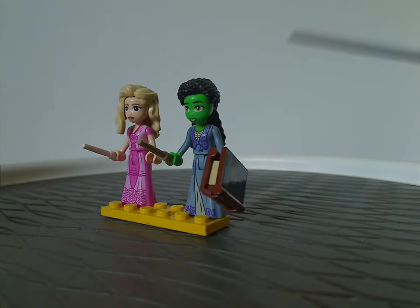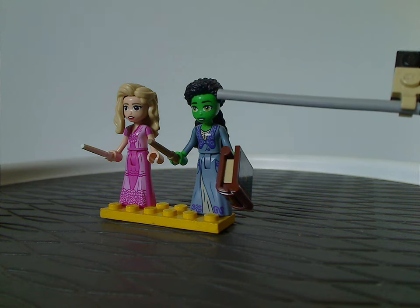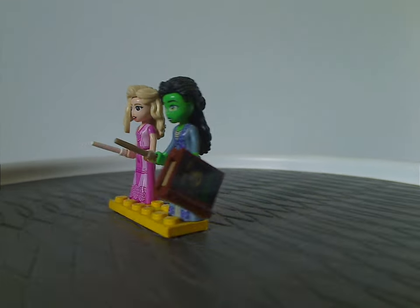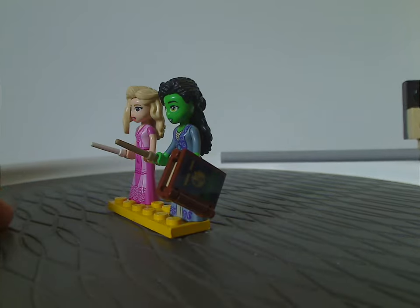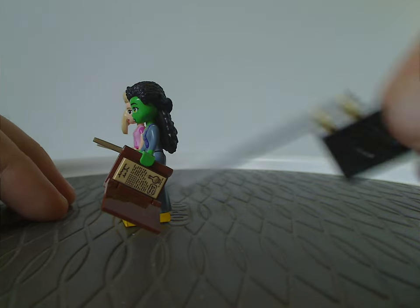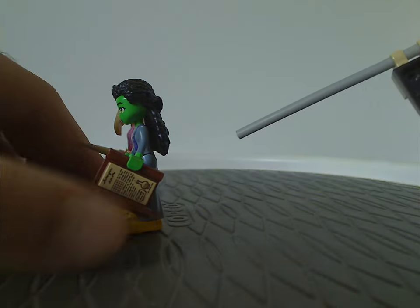For Elphaba, one issue is that she should be wearing glasses, as she does have them in the trailers. Maybe that could come in another set eventually. She's holding the viewer-style book piece first introduced with Nexo Knights. Opening that up reveals a tile piece with printings of a potion and similar imagery.